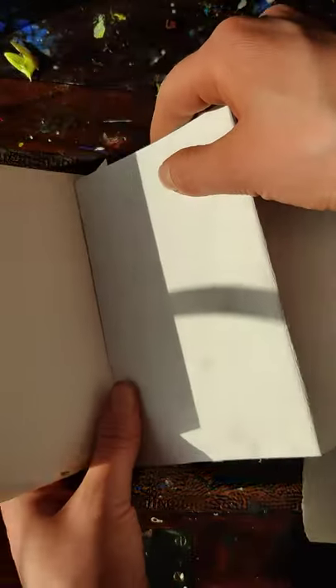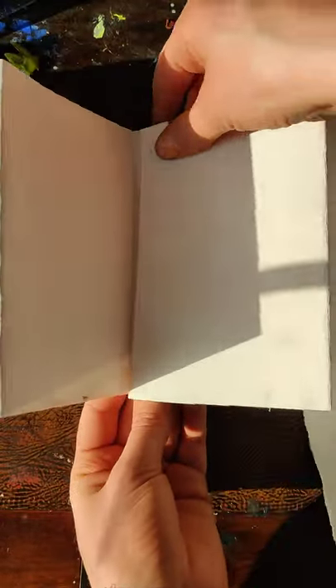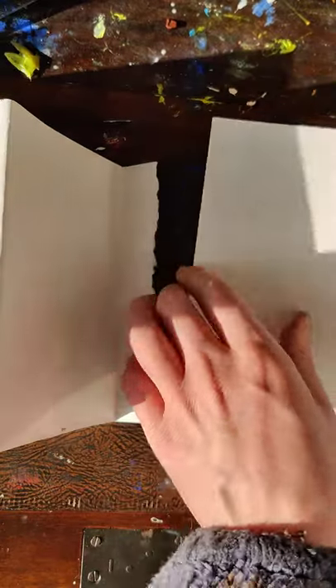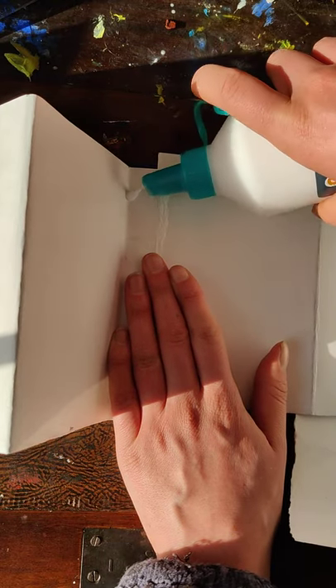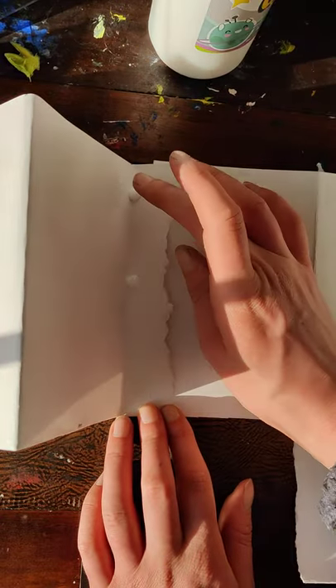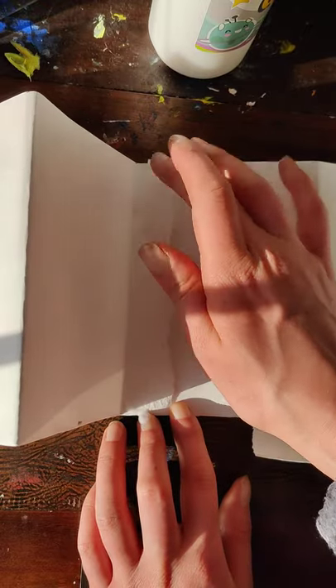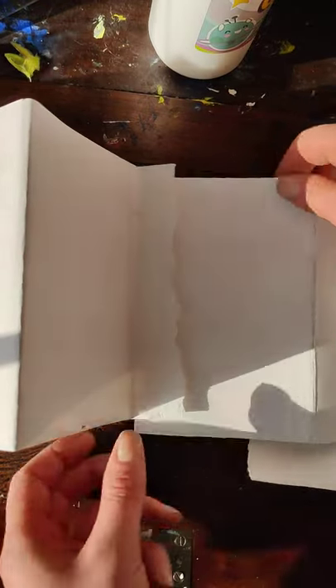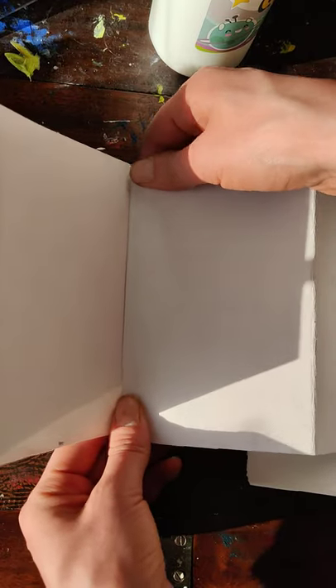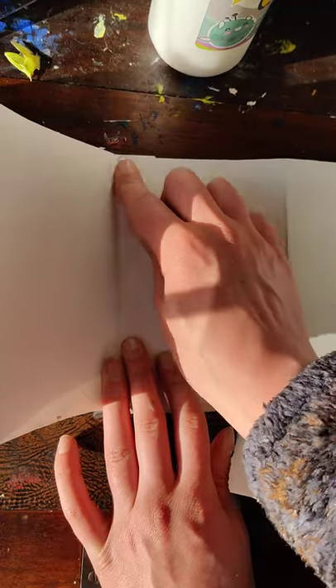Then you glue it onto the next bit. You get some PVA — that's a bit too much PVA. You want to make it not too much, not too gluey — just tiny bits of it. You might want to make these really beautiful and exact, so I don't blame you if that's how you want to work.